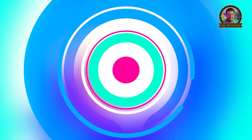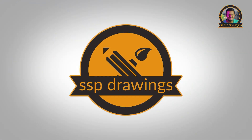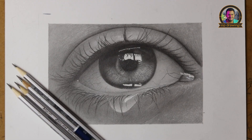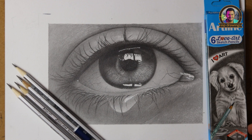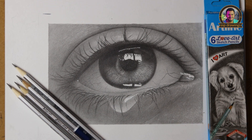In this video, we have a graphite pencil. This is a review of the Artline Graphite Pencils. This is a good Artline Graphite Pencil — it is a set of 6 pieces.